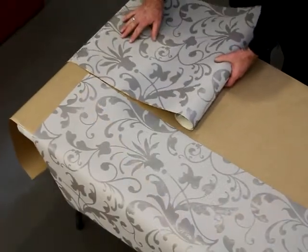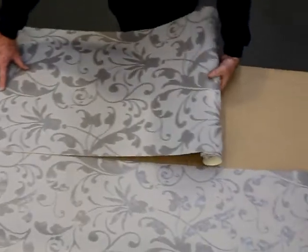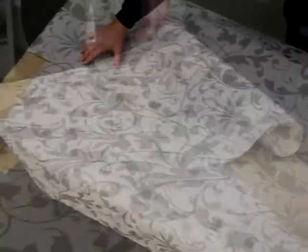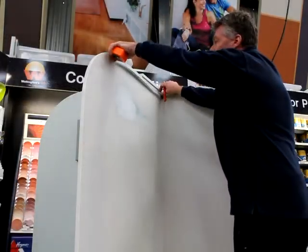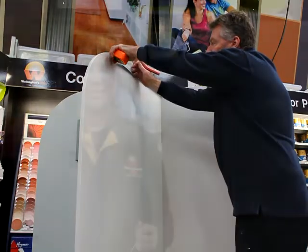Line up the pattern of your next piece to the first, then cut to length. In our case the paper will need to wrap around the corner — allow 3cm for this, then measure out the remaining width.